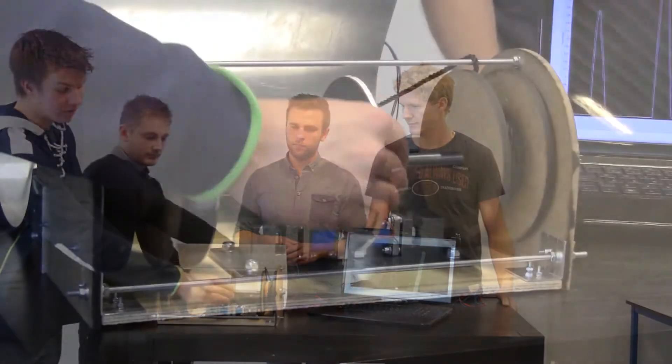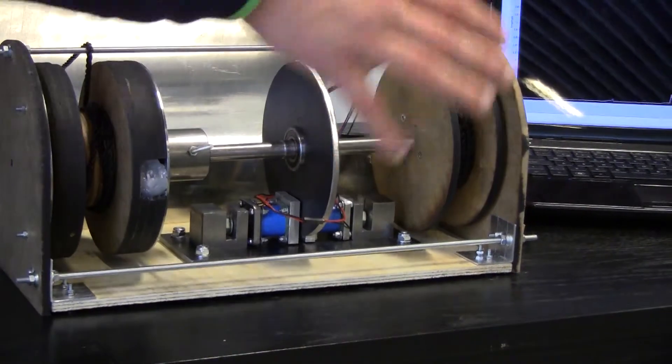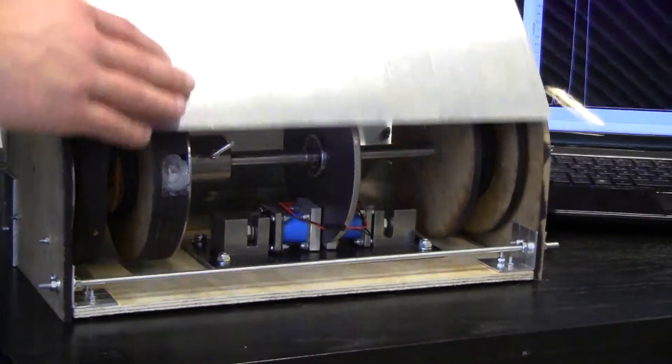On the sides here we have some springs pulling back the handles. Here in the middle we have a brake disconnected by a freewheel to the actuators. And here we have the ropes that are connected to a handle.